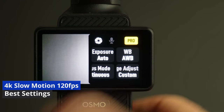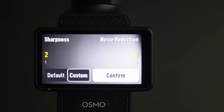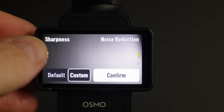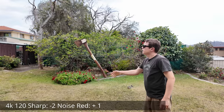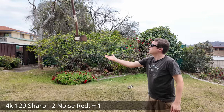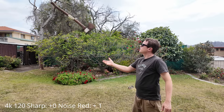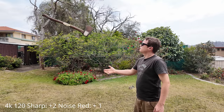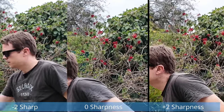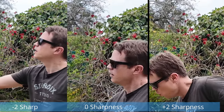What are the best slow motion settings in 4K 120? Swipe from the right and you'll see an adjustment called Custom — you can set sharpness and noise reduction. Set noise reduction to at least plus one. I tested sharpness at minus two with noise reduction at plus one, and also sharpness at zero with noise reduction at plus one — that gets a little too sharp. Plus two sharpness looks too much. I think the best setting is zero or even minus two sharpness.